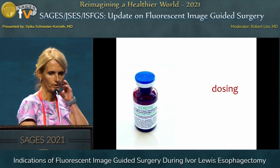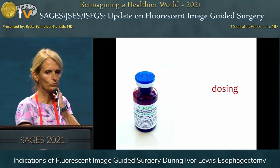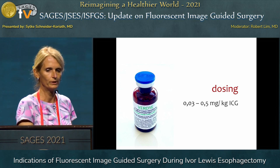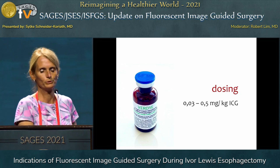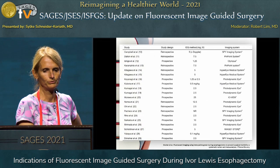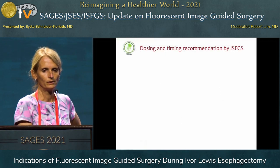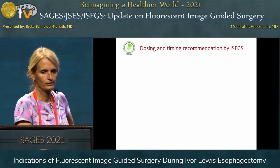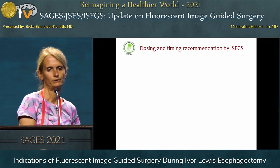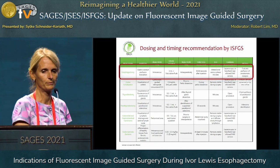Maybe some words on how the dose should be. Personally I think we only need a low dose — two mils, three mils, five mils, not more. That gives you the opportunity to repeat it later at another point of the operation. If you look into the literature you find a lot of different recommendations, and that's why our International Society of Fluorescence Guided Surgery that Raoul already mentioned are busy preparing recommendations for dosing and timing. It's not available right now but it will be coming soon.